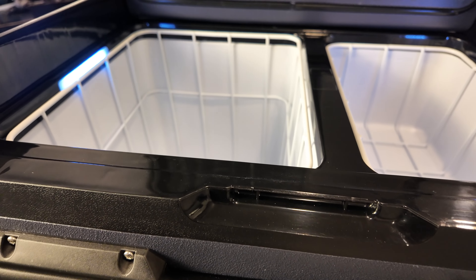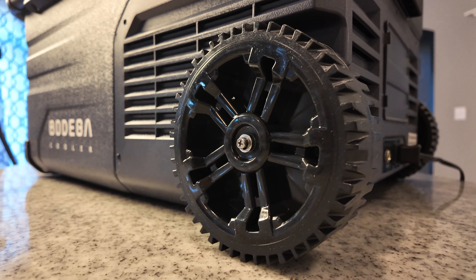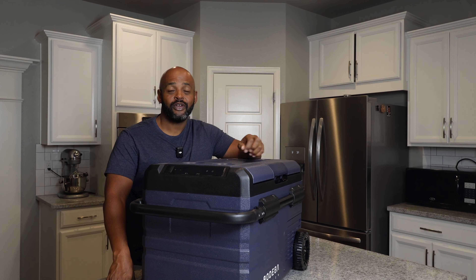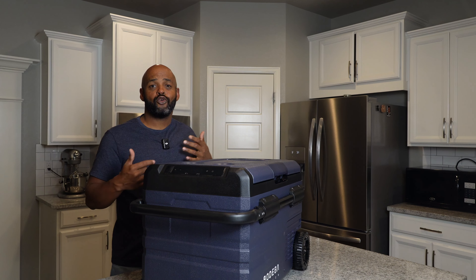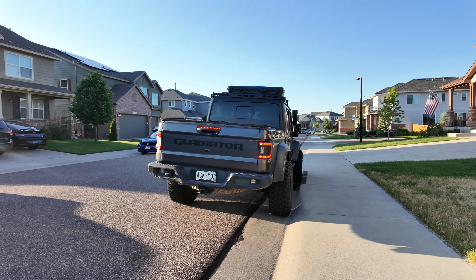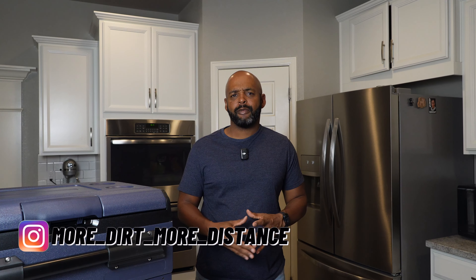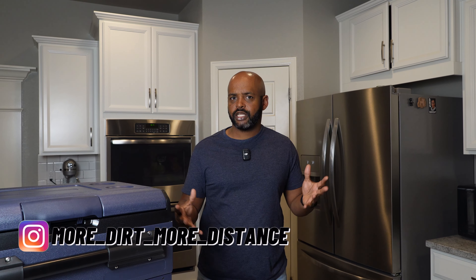This is the Bodega Dual Zone 37-quart Car Fridge Model TWW35. In this video, I'm going to go over all the features and take it out on a day trip to see how it performs. Bodega sent me the Car Fridge to review, and I've been spending the last few weeks testing it out.